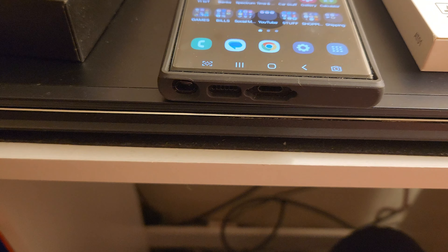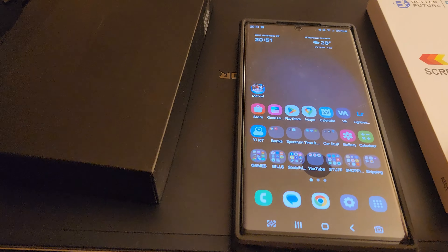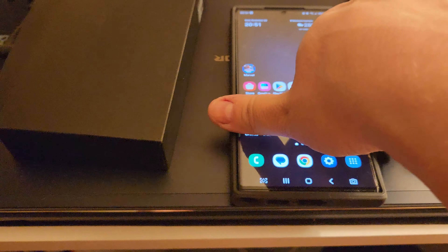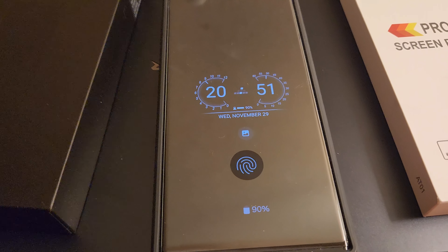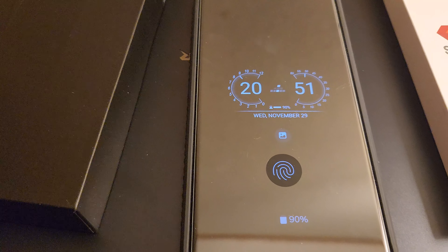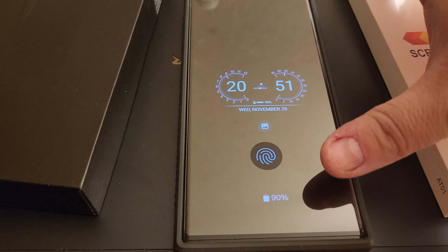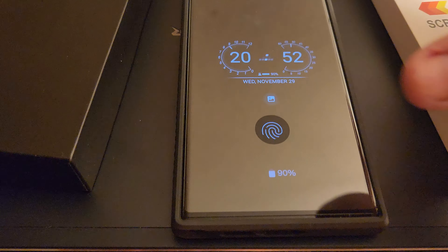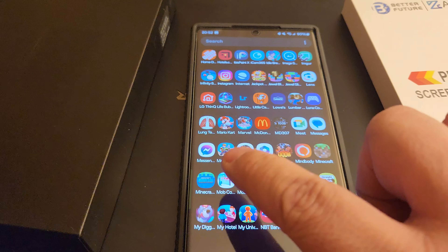My thoughts on this phone so far — I'm really enjoying it a lot. It's really powerful. I love that it has a stylus, as you can see down there. With these screen protectors, you've got to make sure they have that little hole right there. There are actually multiple layers there that make it more clear — that's how the ultrasonic fingerprint scanner works better. If the screen protector doesn't have something like that, it won't work.